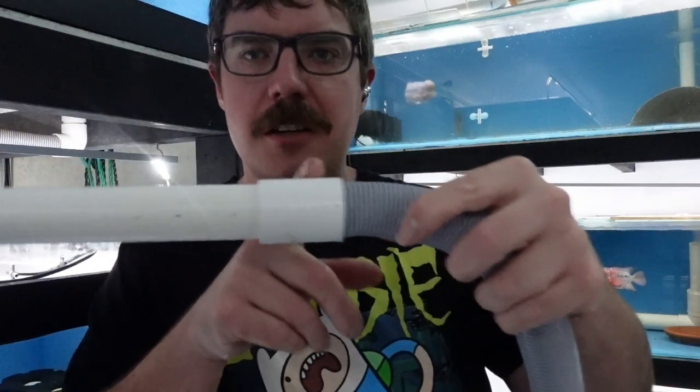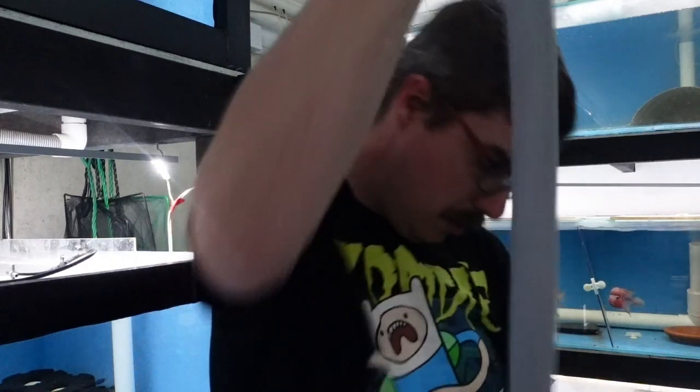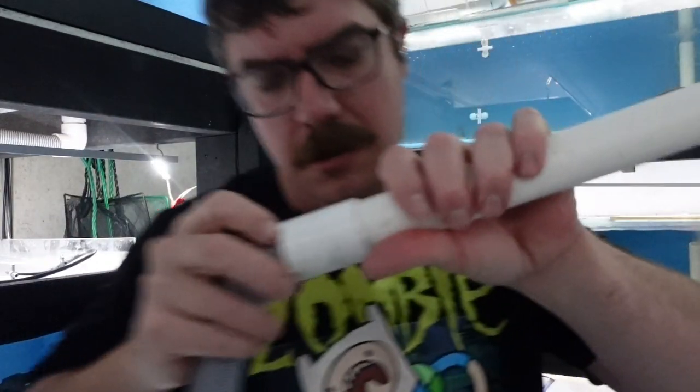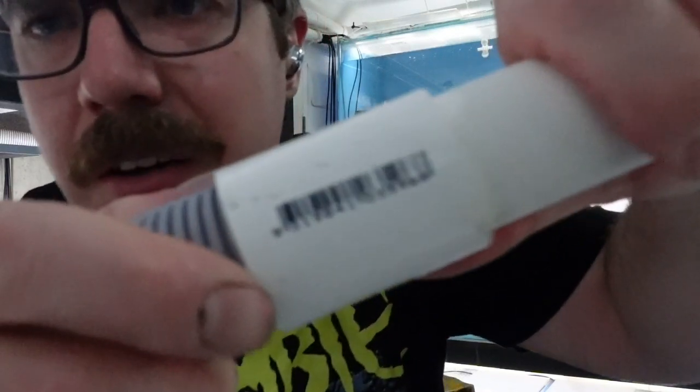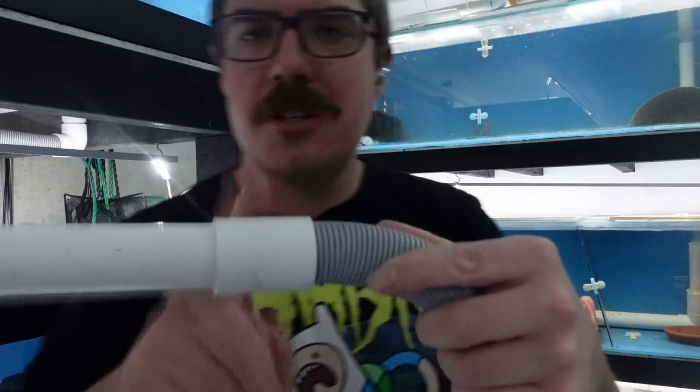Then this is a standard 25mm coupler. You can see the barcode there - if you wanted to google the part, you could pause that and get the barcode. That is an absolutely standard one, there's nothing special about this coupler.